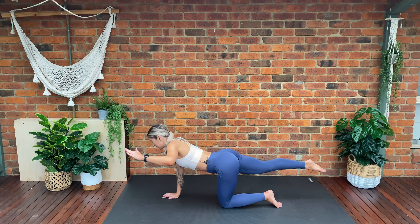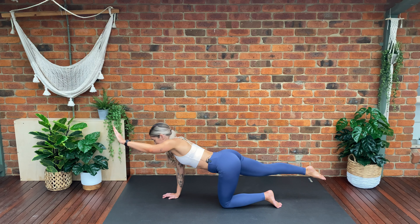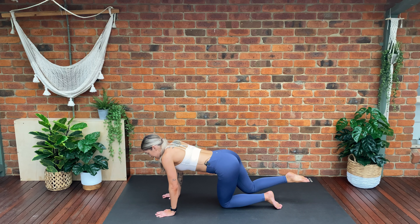We've got three more, last two, last one. Place your hand down — we're going to pulse the leg for ten, nine, eight, seven, six, five, four, three, two, one. Lower down.